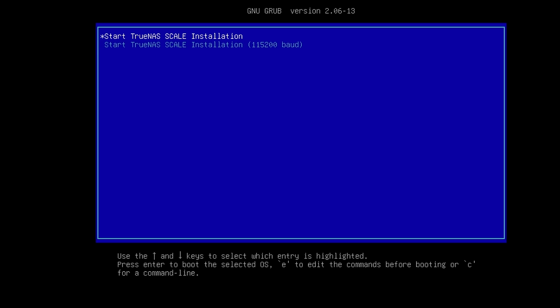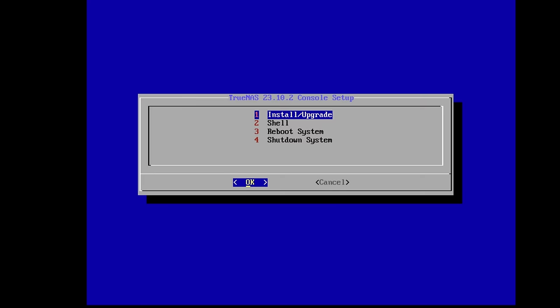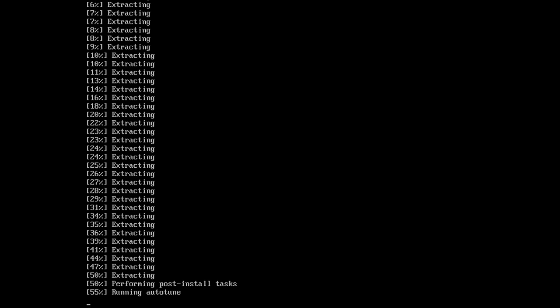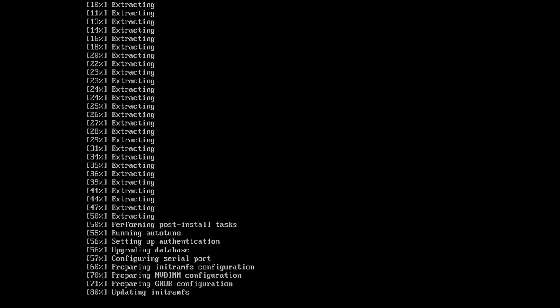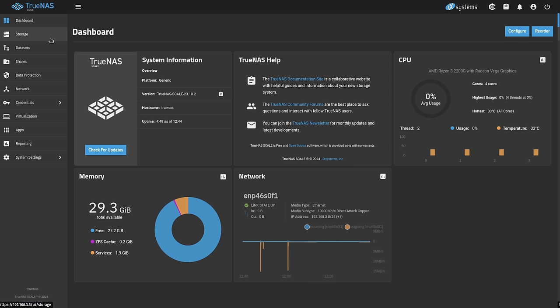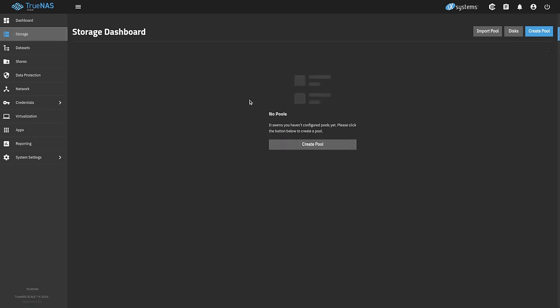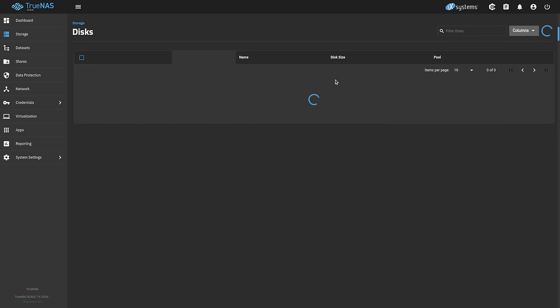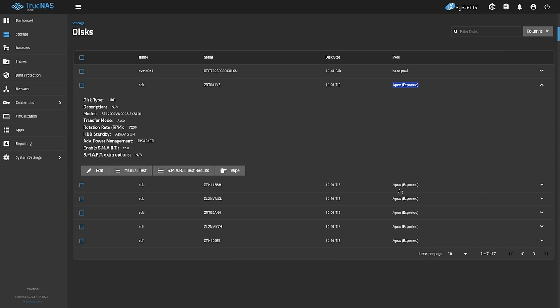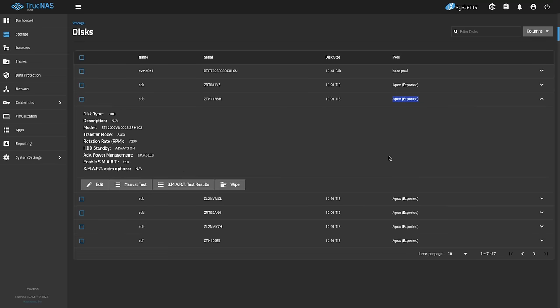Once you replace the drive, just doing a normal default install of TrueNAS is all that's needed. You don't have to do any other setup. That brings us right to the login page, and from there we want to make sure all of our disks can be seen. If I go to Storage, you'll see there's no pool, and we can look at our disks. TrueNAS actually recognizes these disks as part of an exported pool — meaning the pool is there but not attached.